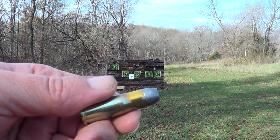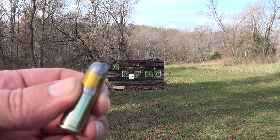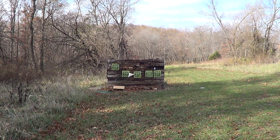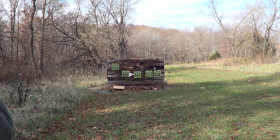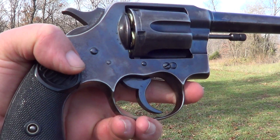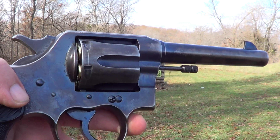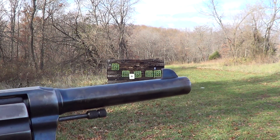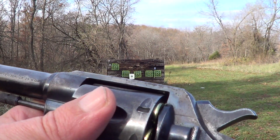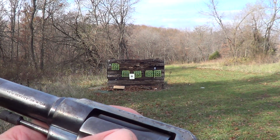This cartridge right here is a 38/40 Winchester centerfire — basically a 44/40 that's been necked down to 40 caliber. The gun I'm going to use it in is an old Colt New Service, a big heavy frame revolver. This one has seen its share of use; it's got a lot of wear on it. In fact, it has enough wear that the double action timing is off, but it still locks up good single action, so I'm just going to shoot it single action.